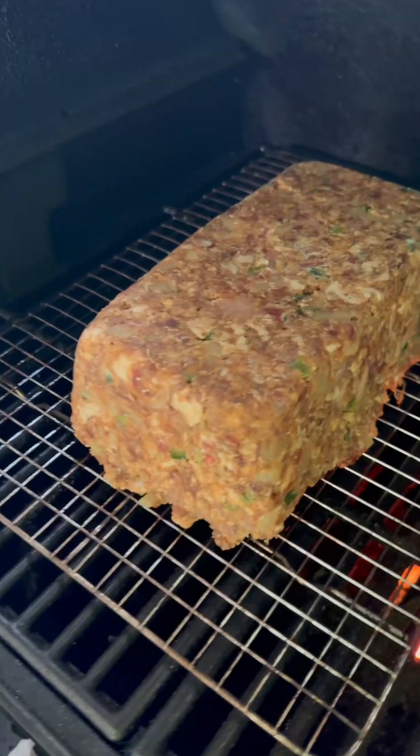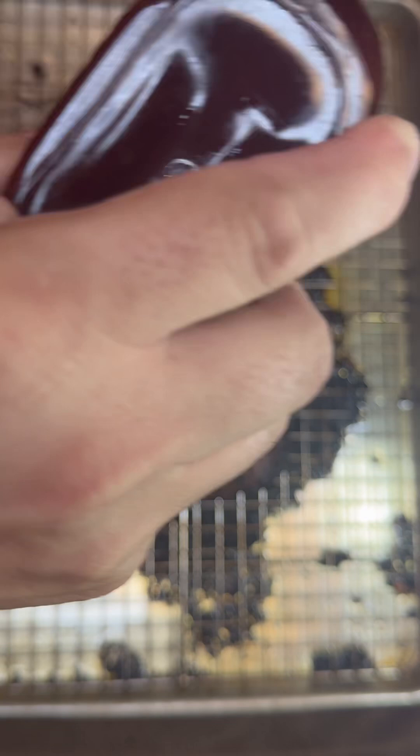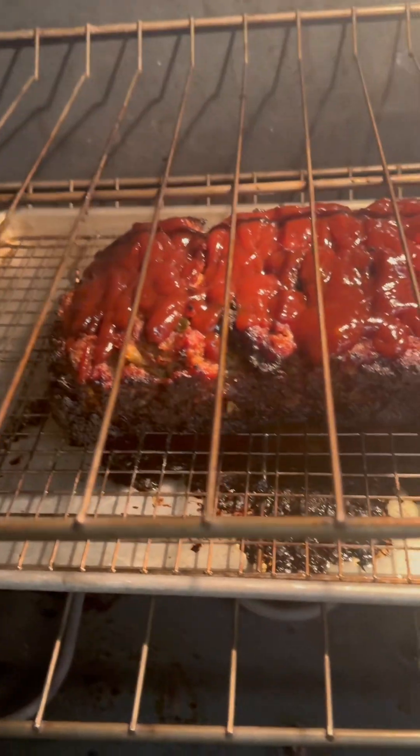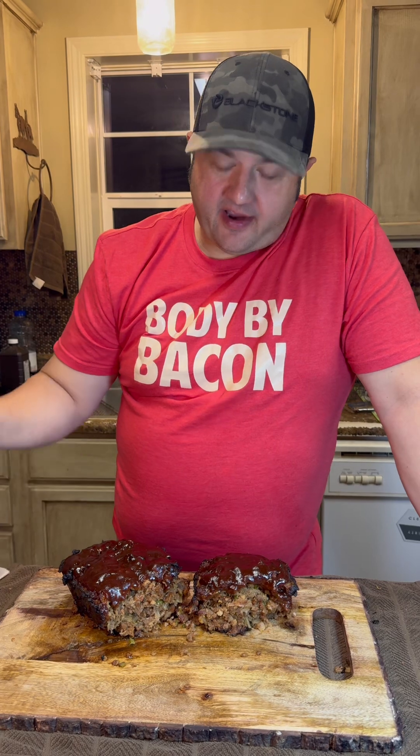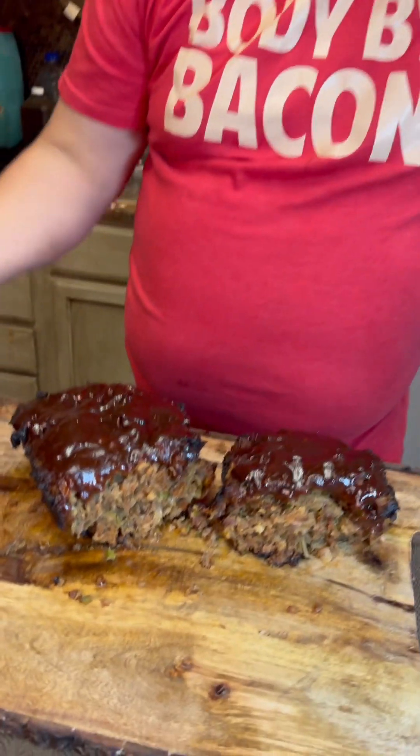I went to smoke this at 300 degrees but my smoker went for about an hour and quit, so I had to finish it off in the oven at 350. We're looking for 160 degrees on the internal. Once you get there, sauce it and put it back in for 15 minutes.